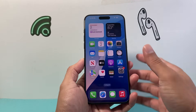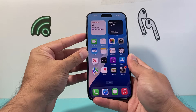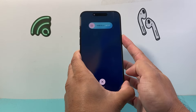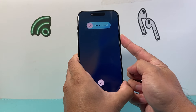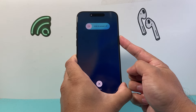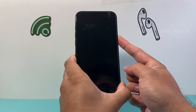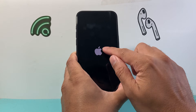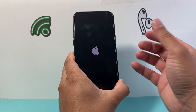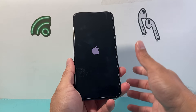If it's still not connecting, follow this step: quickly press and release the volume up button, quickly press and release the volume down button, then hold the side button until the screen goes completely black and the Apple logo reappears. As you can see, after quickly pressing and releasing volume up, followed by volume down, I'm holding the side button until the screen goes black and the Apple logo appears. At that point, let go of the side button — that's doing a force restart.